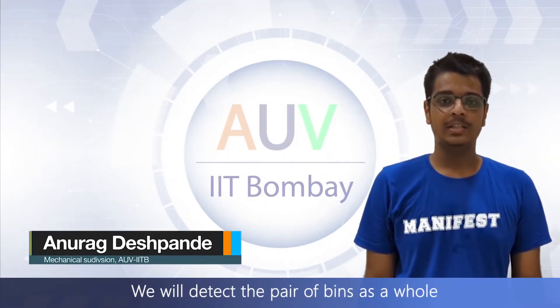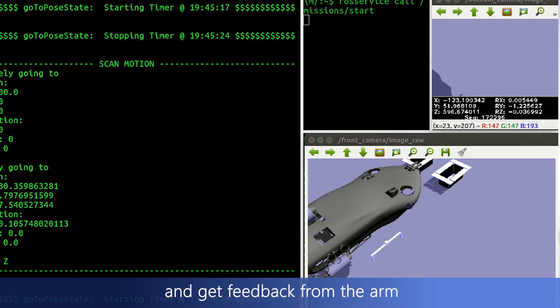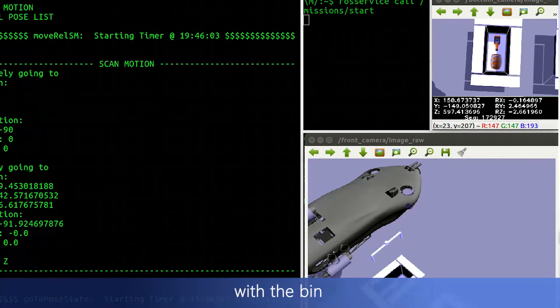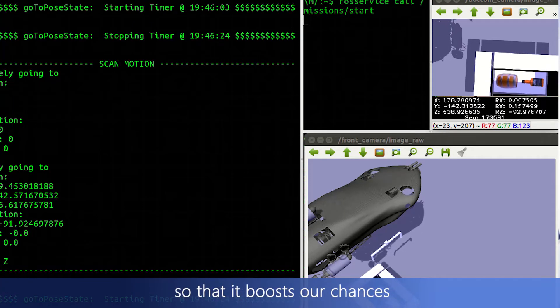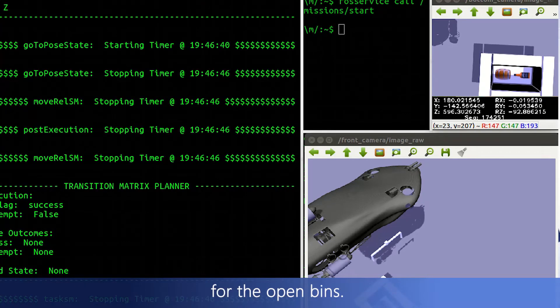We will detect the pair of holes with the help of an outward mobile spiral motion and give feedback to the arms regarding the location of the handle, then try to lift it. Next, we will align our vehicle with the pin and close in on it to a point where the possibility of failure is very low, boosting our chances of dropping the marker successfully. We have tried and tested this approach for the open bins.